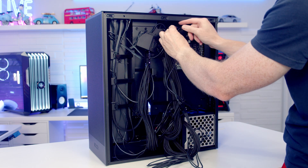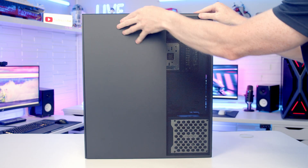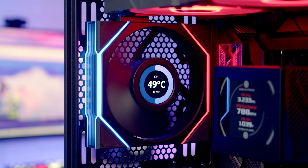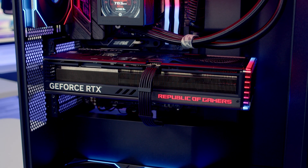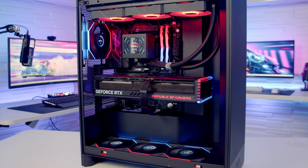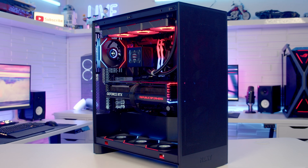Tidy the GPU cable using the included cable combs. The last steps are cable management and getting the panels back on. That's the build complete.